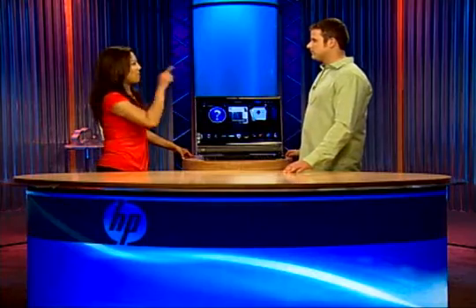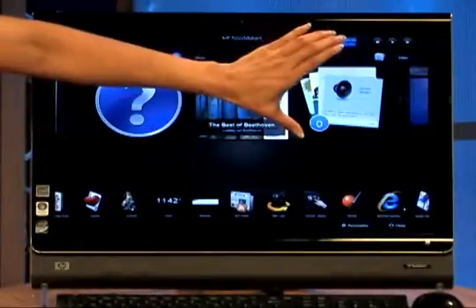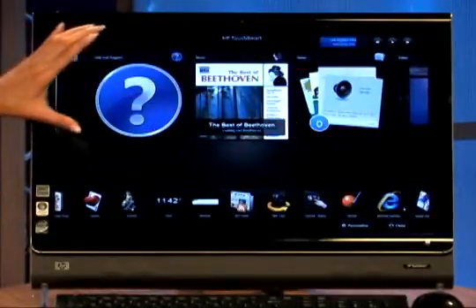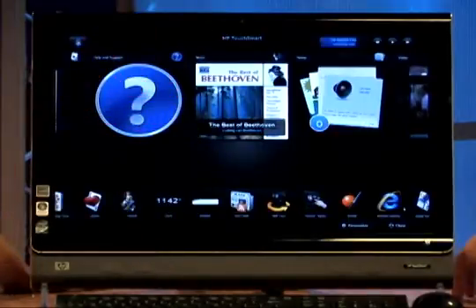So instead of the mouse — you can also use the mouse — but now your finger takes the place of the mouse. What you're looking at is the homepage, and these squares here, the large squares, are called tiles. We have large tiles and we have smaller tiles. The tiles are basically shortcuts to applications, websites, RSS feeds, music, and photos.